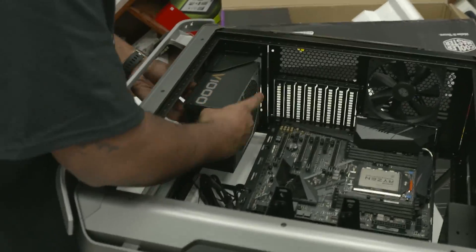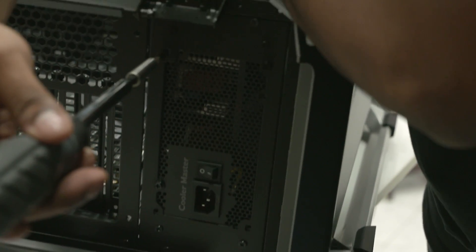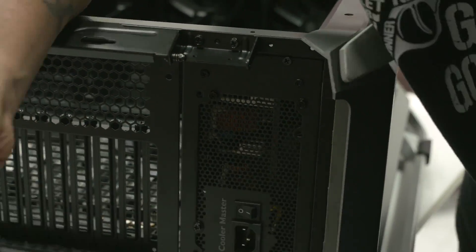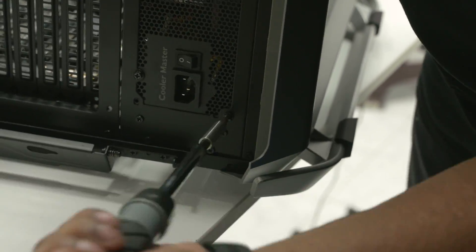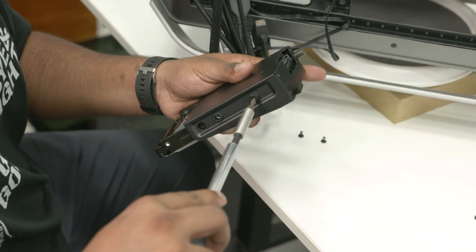Next up, slot the PSU into the case, align the holes on the back of the PSU with the holes in the cabinet, and screw it into place. Same for the hard drives.